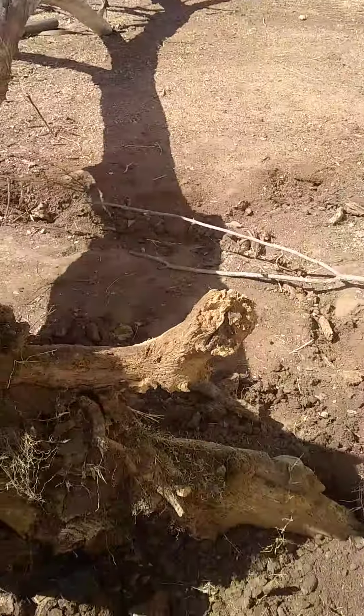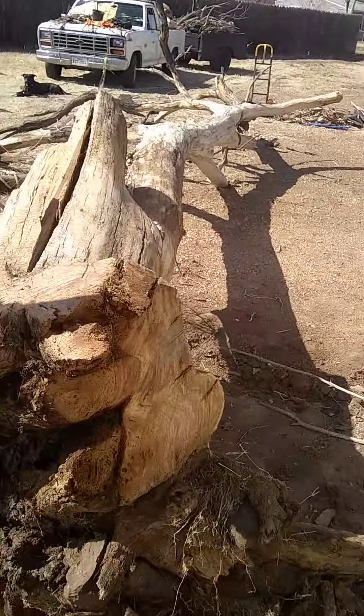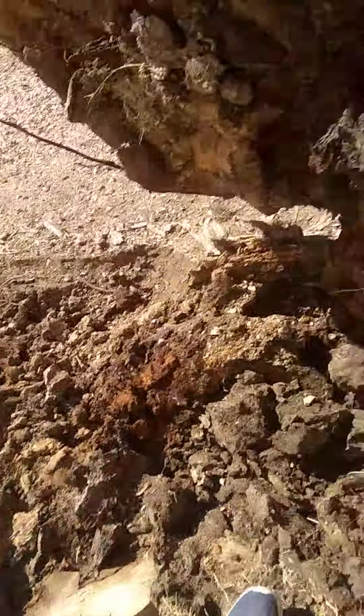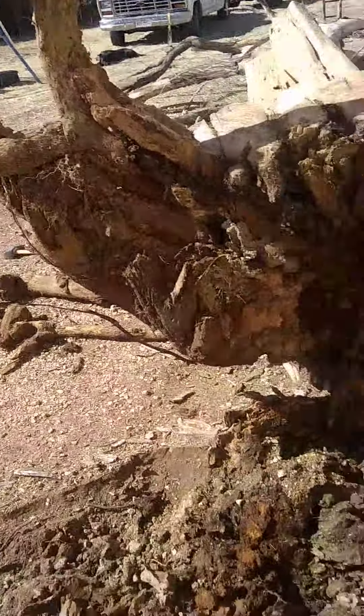I couldn't climb up on these because they were literally teeter-tottering in the wind — scary. I managed to get the rope over the top and hook it to my truck, made a couple cuts on the solid roots, but for the most part I just pulled it over with the truck. It's a rotted root situation.